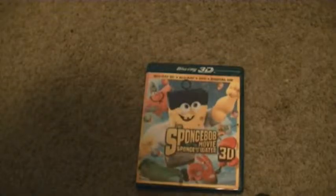Hey YouTube, it's Bakers4Life here. So I'm going to do an unboxing of the Spongebob Movie Spongebob in 3D. I already got it on Blu-ray because I did it yesterday.